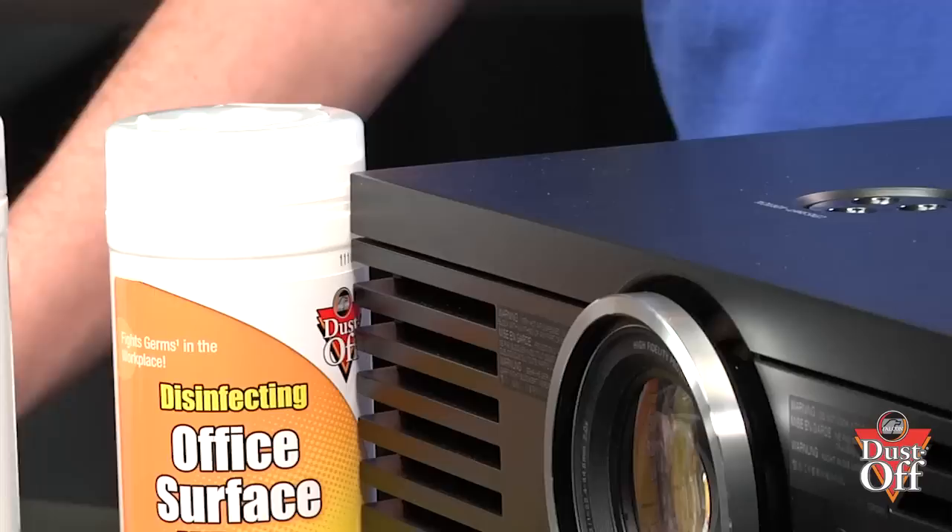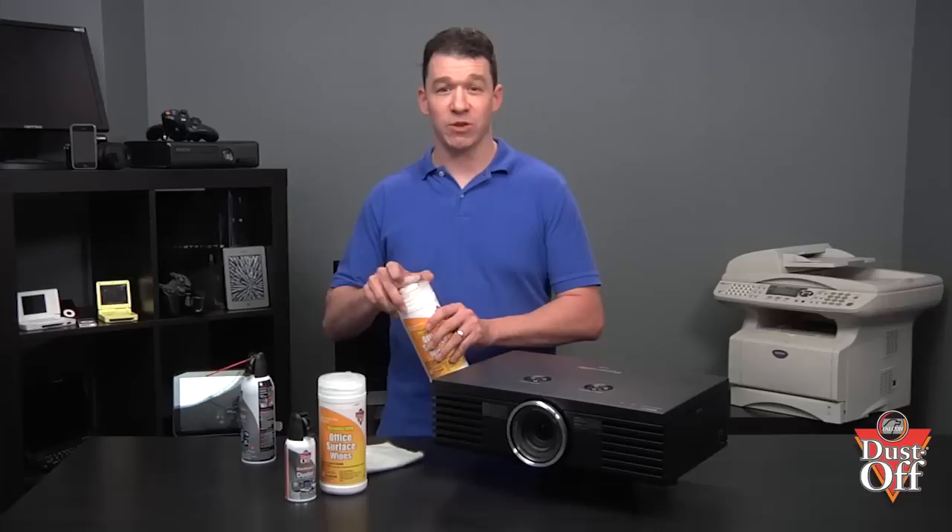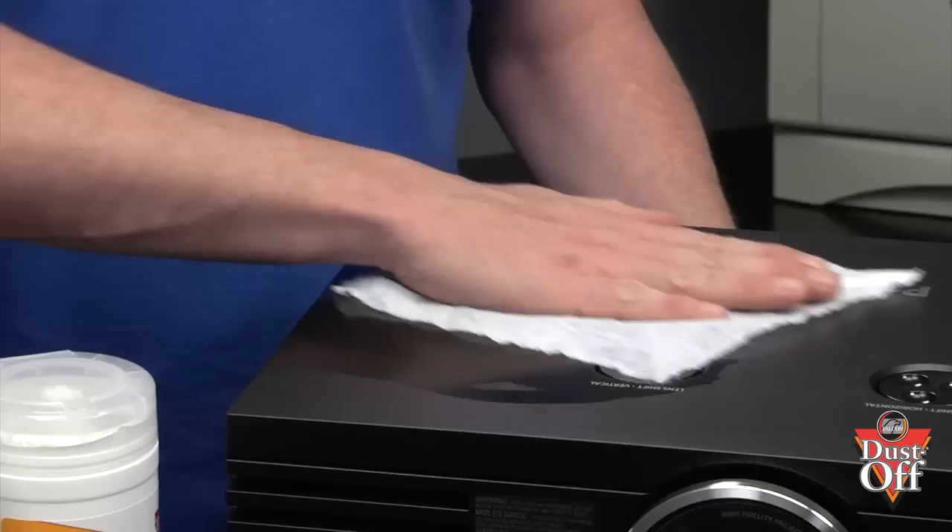To clean the case, use a disinfecting wipe to remove grime buildup. Use a wipe to rub down the case of the projector, removing grime and germs from the entire shell. Remember, to properly disinfect the surface, allow the disinfecting wipe solution to sit for a few minutes to aid in destroying any bacteria.